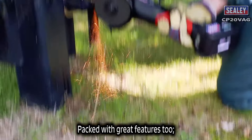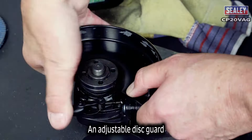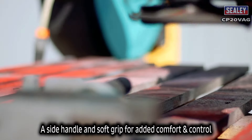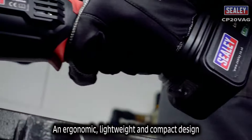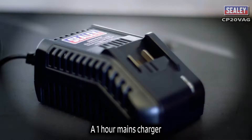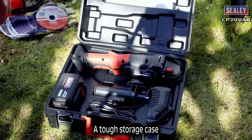It's packed with great features too: a spindle lock for quick disc changes, an adjustable disc guard, a side handle and soft grip for added comfort and control, an ergonomic lightweight and compact design, a one-hour mains charger, a 20 volt battery, and a tough storage case.